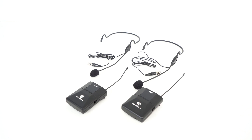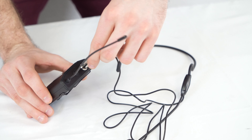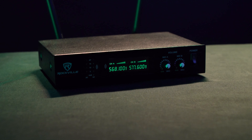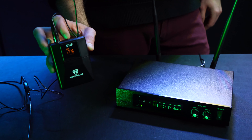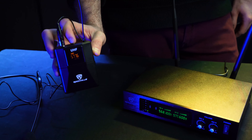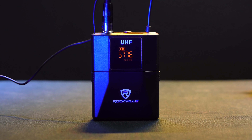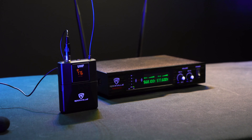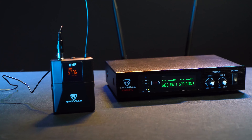So next we'll connect the headset mics to the body packs. To do that we'll take the female end of the headset mic and plug that into the body pack, and do the same on the other one. So now we'll go ahead and turn the unit on, then turn on the body packs by holding down the power button on the top. When the body pack turns on, it will tell you how much battery life you have and what frequency the body pack is set to. The great thing about this system is that each body pack is designated to its own frequency so we don't have to set up anything ourselves.